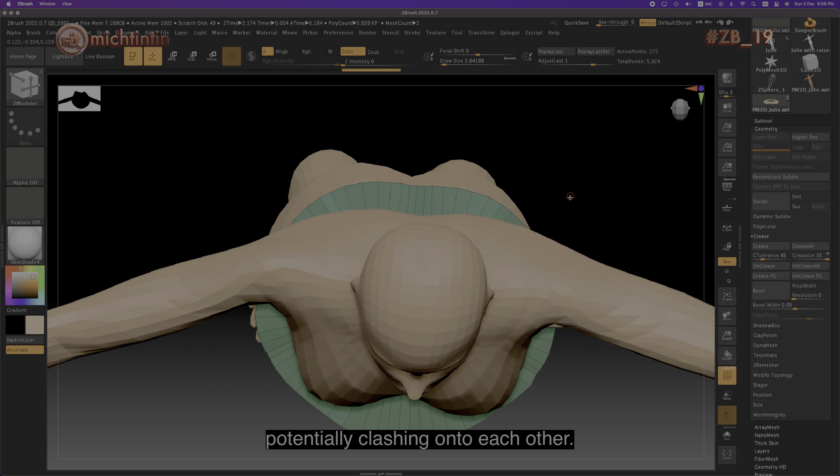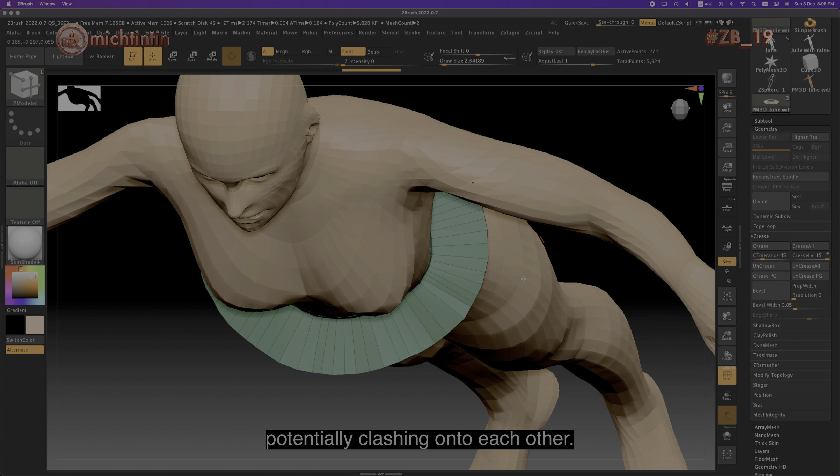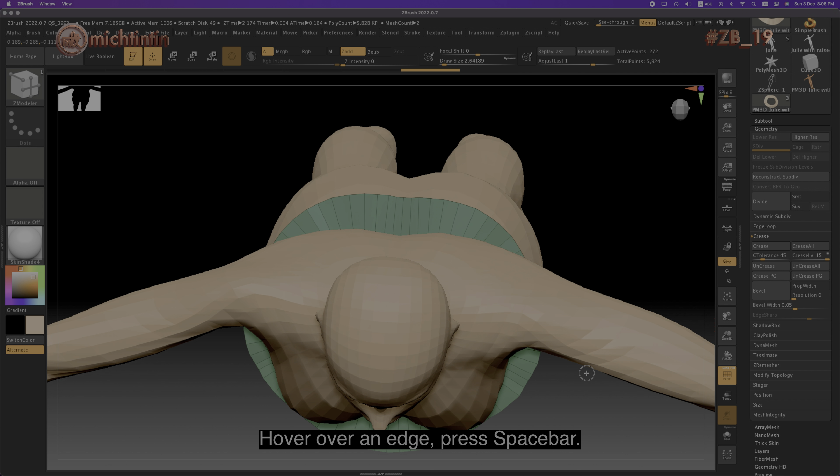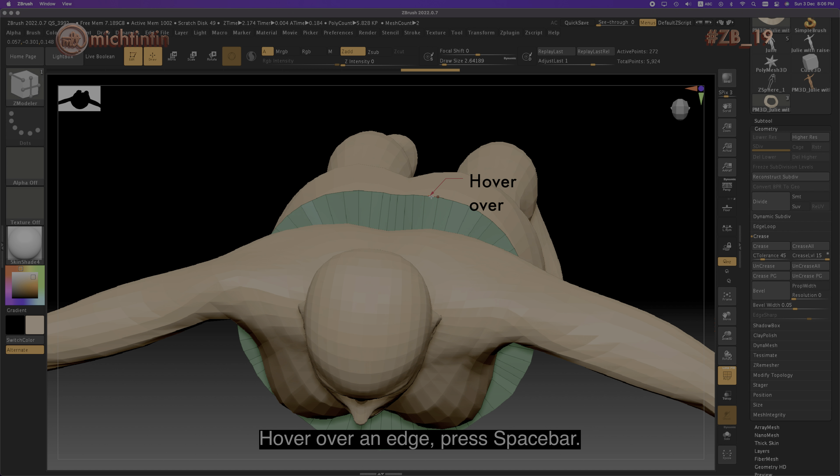Okay, let's continue to extrude the skirt. Hover over an edge and press spacebar.